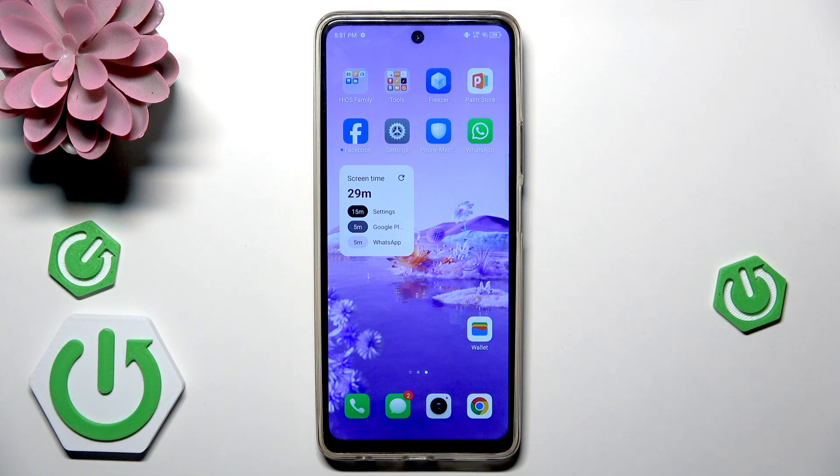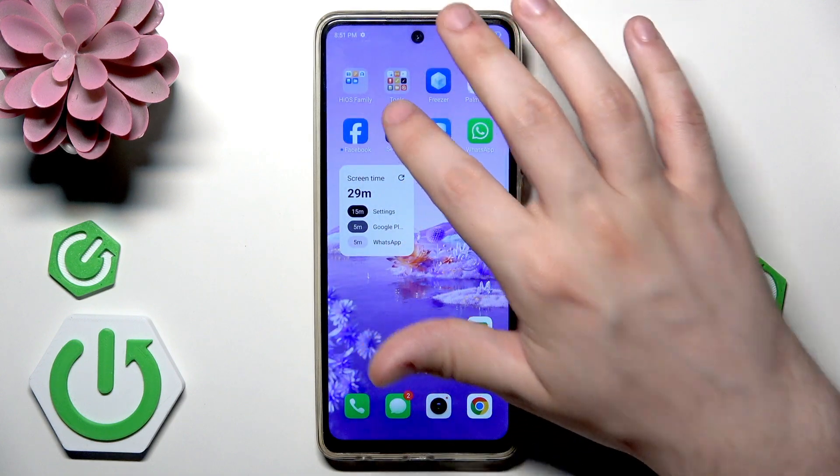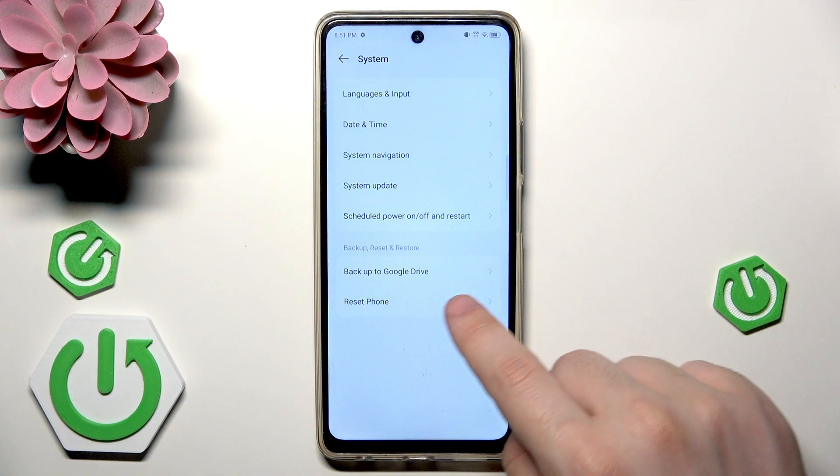The first and the most common method is reset through the settings. To do it we need to open up our settings of course. Now scroll down to the bottom until you find the system settings and now click on the reset phone.